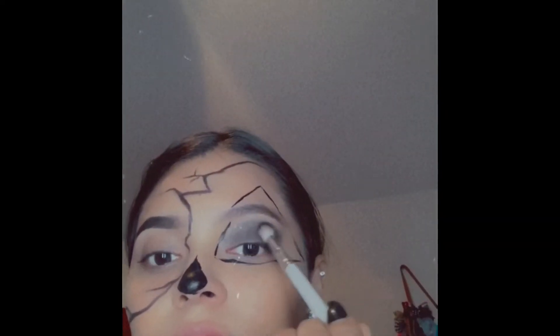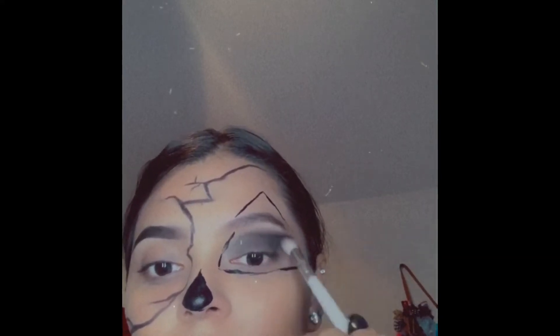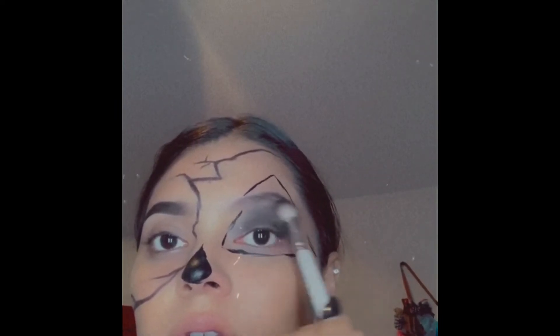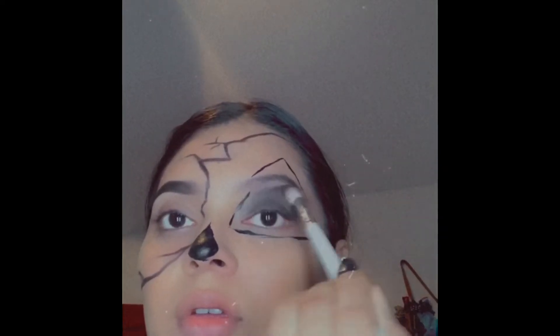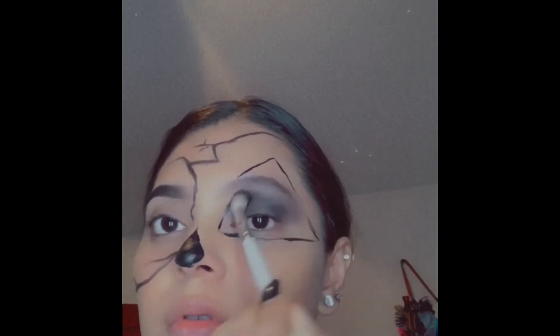In this part I had already drawn the triangle with a liquid black eyeliner, and then I just went in with eyeshadow all over the inside of the triangle — black, black, black. I just put a bunch of eyeshadow on that part.